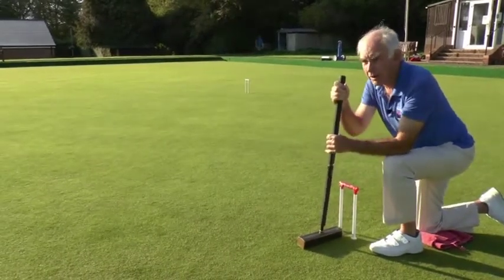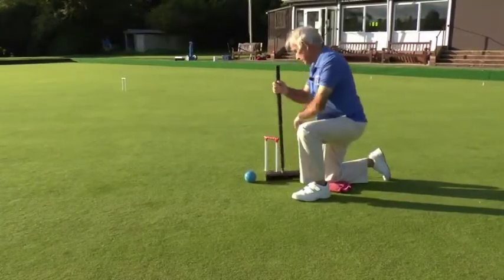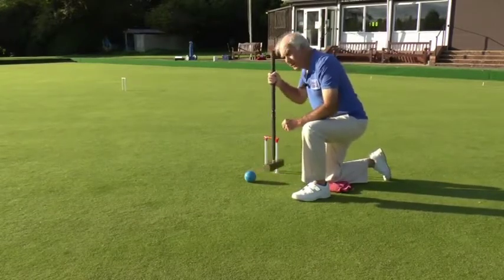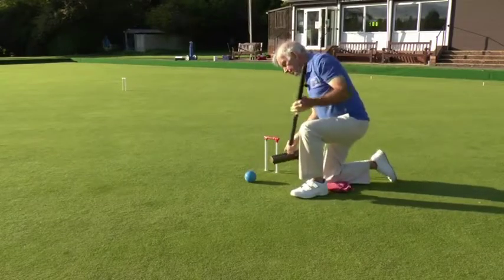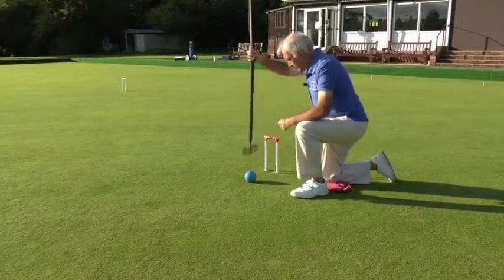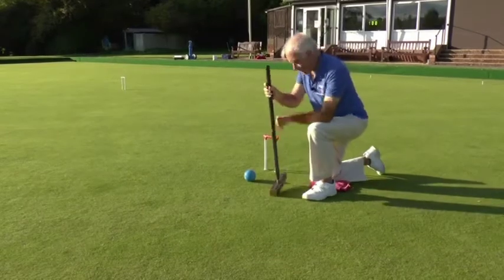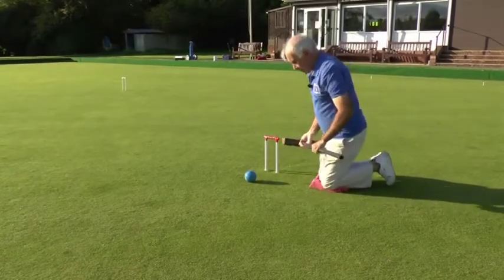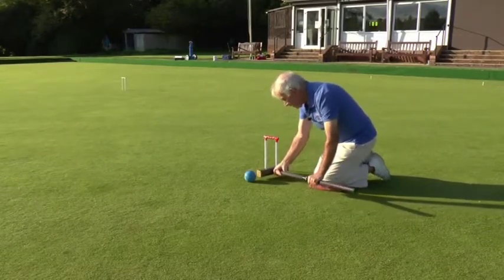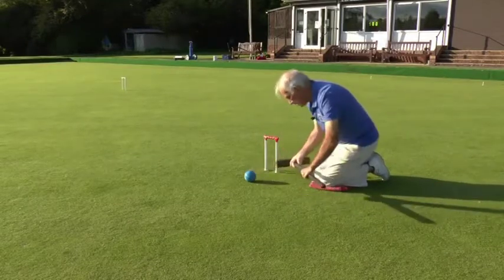That ball has gone down beyond the peg. This time the ball has come through the hoop and it's slightly off to one side — not in a straight line — so although I could punch it I would probably be punching it out of line. Of course I can play it to either side of the hoop quite easily, but if I want it to go straighter I can play a sweep shot. The sweep shot is played on your knees, holding the mallet so that you're going to rotate the mallet as it hits the ball.